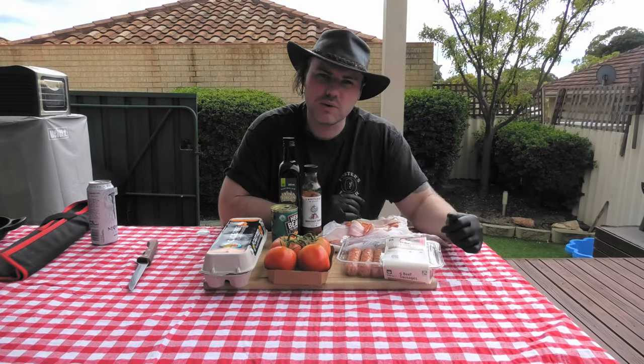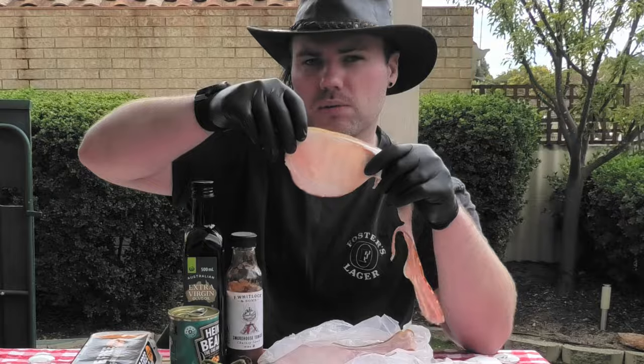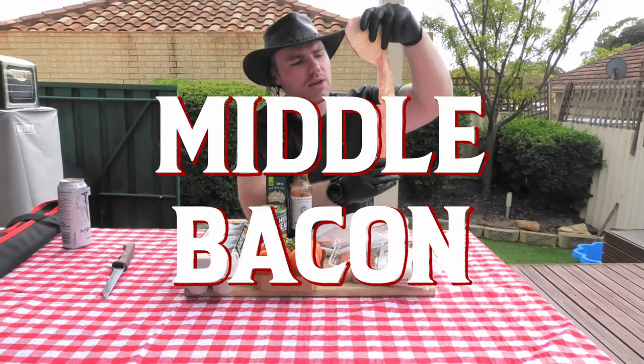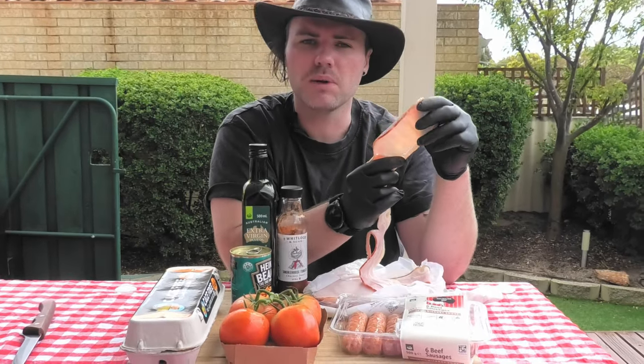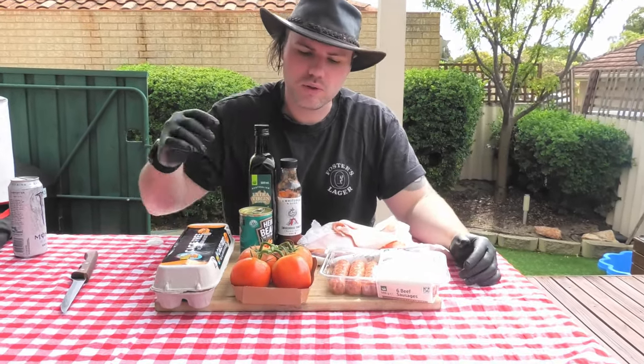Now in Australia we've got two main varieties of your typical bacon. We've got the shortcut, which is actually just the top end of the pork for the bacon. And then we've got my personal favourite, the middle bacon. A middle bacon rasher has both the streaky side of traditional American bacon, but also includes this lovely bit of protein at the top. This is going to give us a more wholesome flavour and really fill us up when we're trying to get our full breakfast worth.